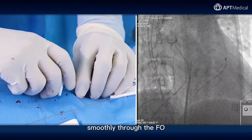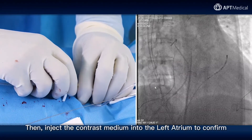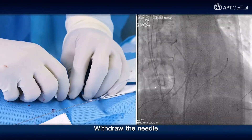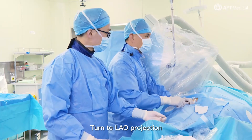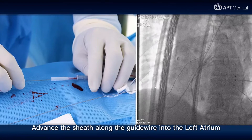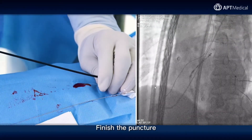Now puncture smoothly through the FO. Then inject contrast medium into the left atrium to confirm. Withdraw the needle. Turn to LAO projection. Advance the sheath along the guide wire into the left atrium, then withdraw the dilator and guide wire. Finish the puncture.